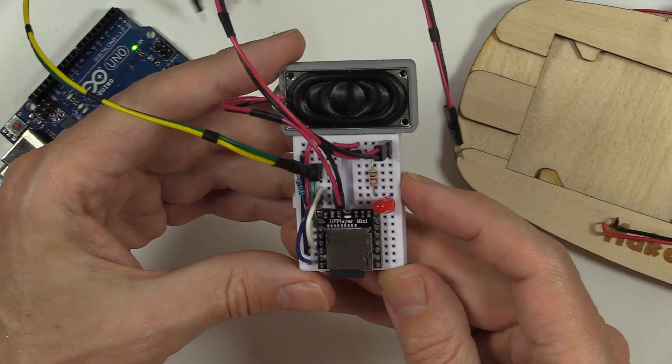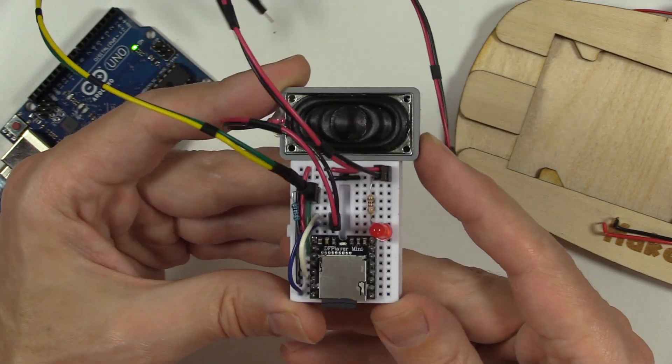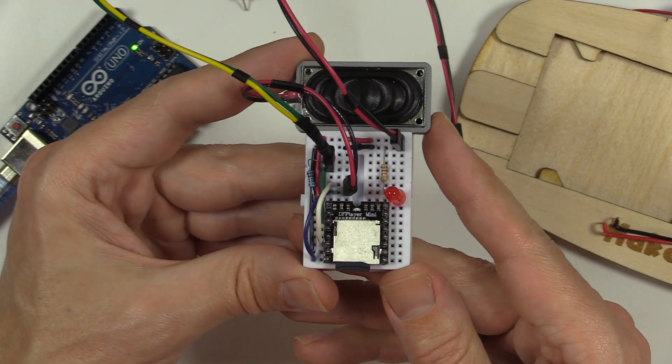But for simply prototyping, this two-connection solution is difficult to beat. It's just something to keep in mind. The parts you use for your projects will likely be different, but coming up with drag-and-drop hardware like this can be a great help in prototyping your circuits.